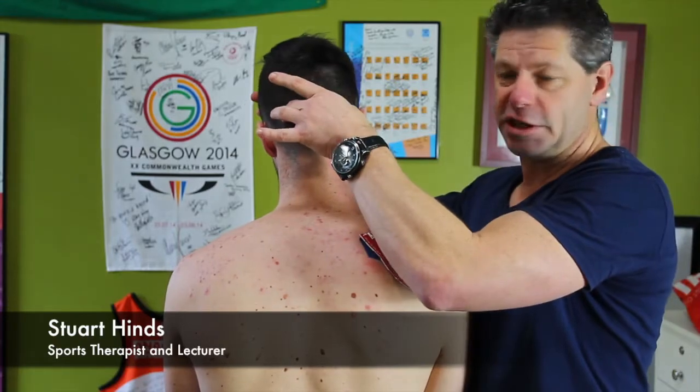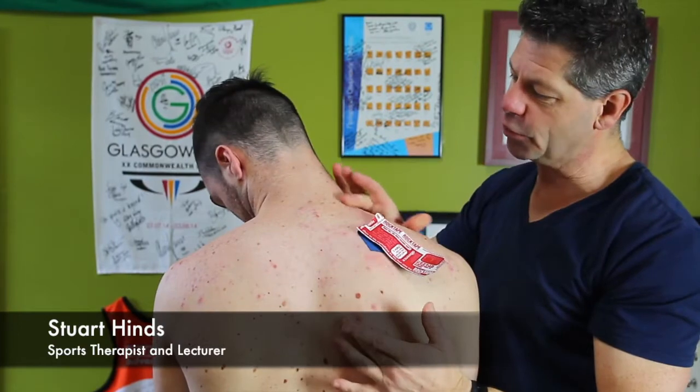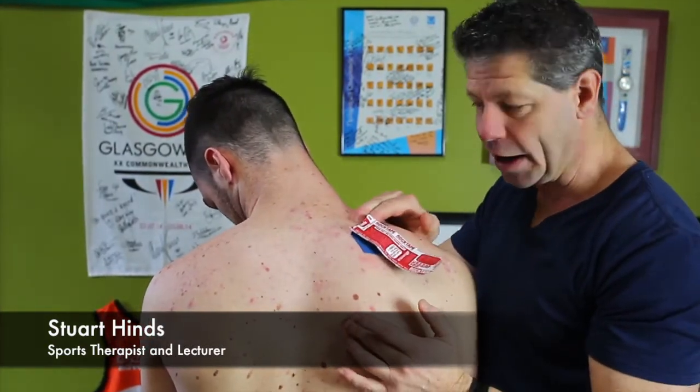Now we need to put them in a stretch, so what we'll get Cal to do is a bit of rotation and then down into flexion. So now we're stretching the muscle as it comes through there. The trigger point's going to be in the lower half here.